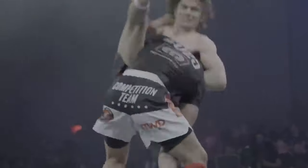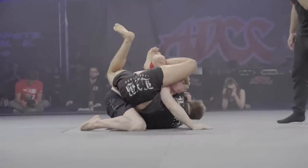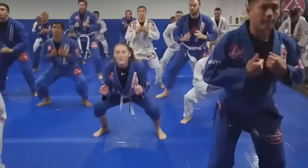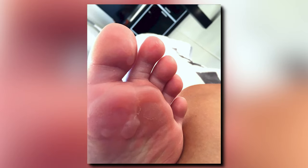Well, the beauty of this sport lies in its open-mindedness. There's no rulebook that explicitly forbids the use of socks. In fact, some practitioners find that socks provide an extra layer of protection against mat burns and minor scrapes.